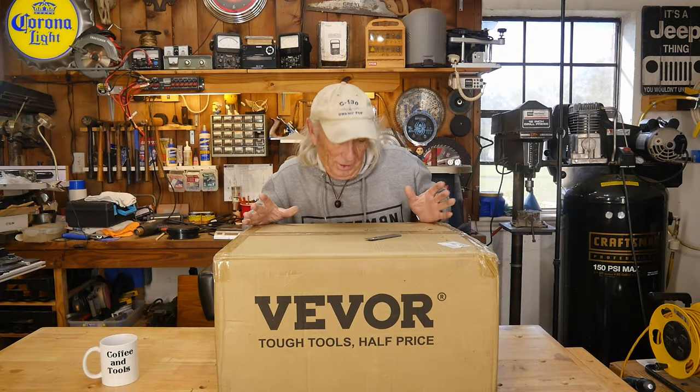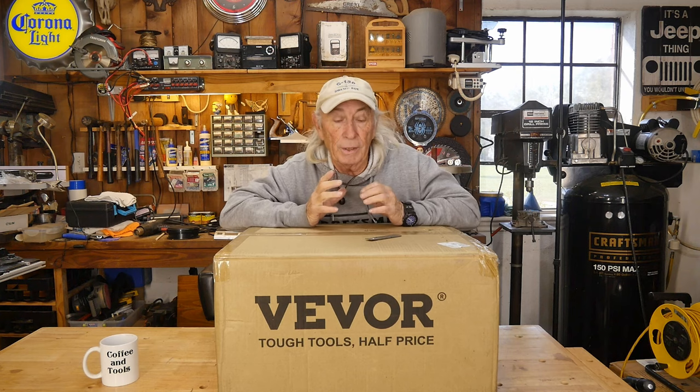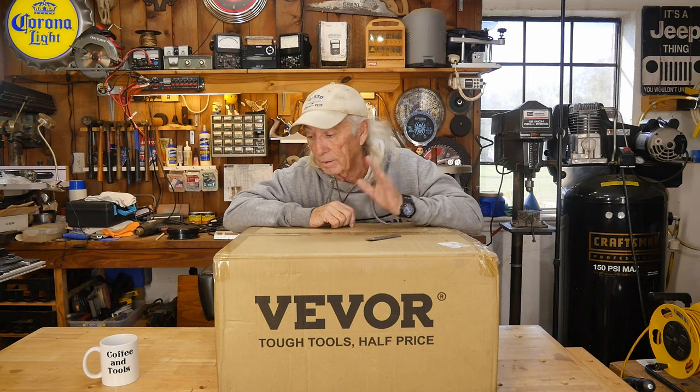It's New Tool Monday and it's VVOR! This one here is the belt and disc sanding machine. It's been reviewed on some other channels but I haven't had one in here. I needed to get one in so we can take a look at this thing — we finally got it in before Thanksgiving. Anyway, let's get this out of the box and take a look at it.